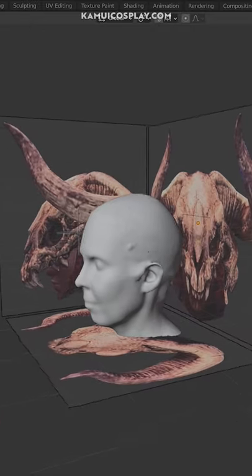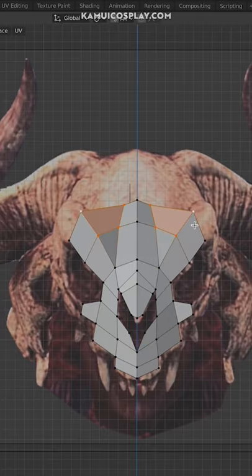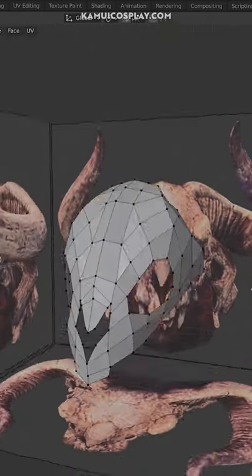Here is how I made my monster under bone helmet. First we looked at the in-game reference and then made a 3D model of the helmet based on a scan of my head.